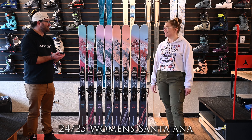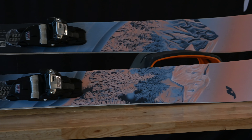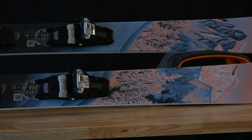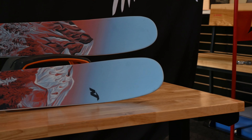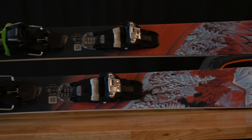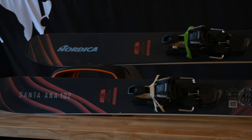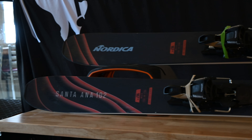I'm here with Drake. Nordica really outdid it with the graphics this year — they're so much fun. I just immediately gravitated towards them when we were at the show. I was like, you guys did well. I'd ski that mountain, I'd ski that line.